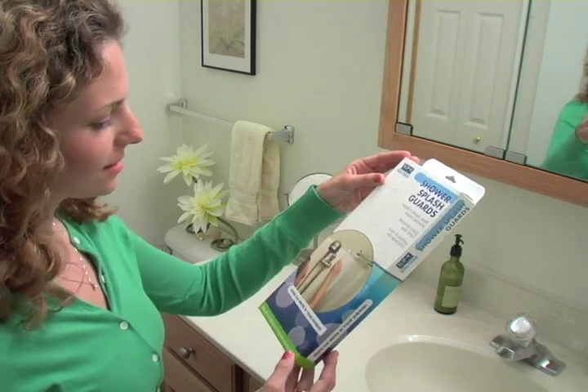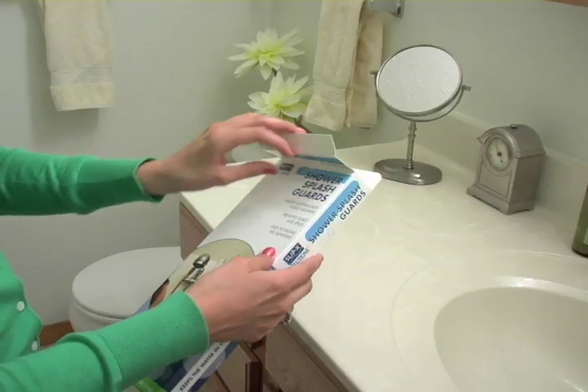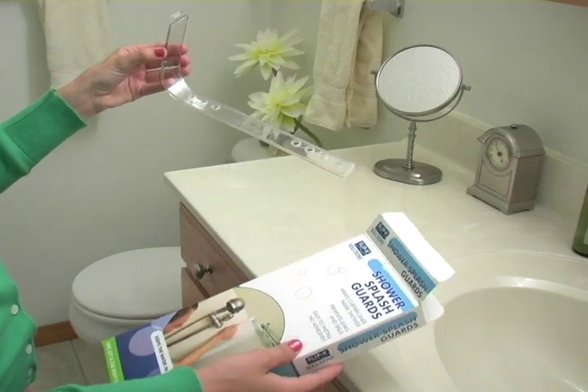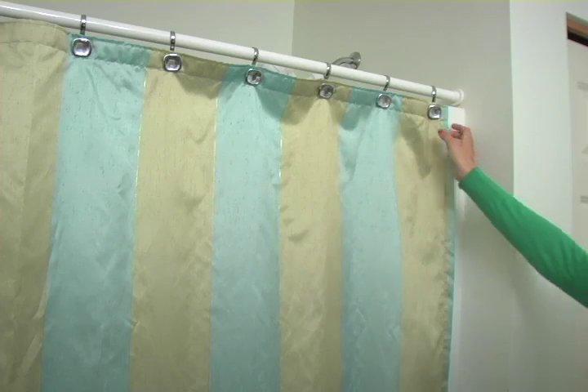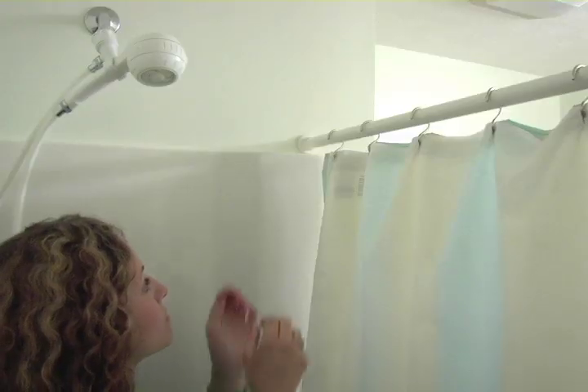Shower splash guards are just what you need to keep leaks and spills off your bathroom floor, and they're only available from SlipX Solutions. Our splash guards work with any standard shower curtain and install in four easy steps.